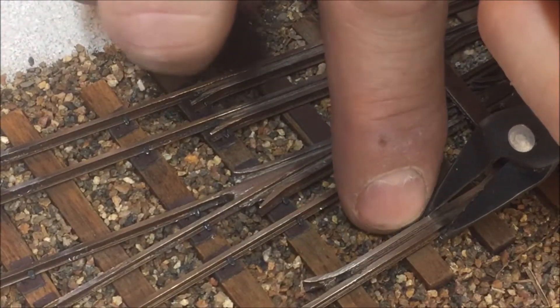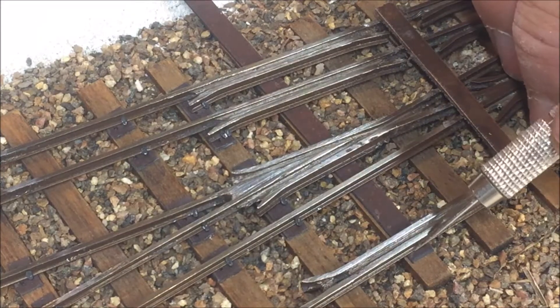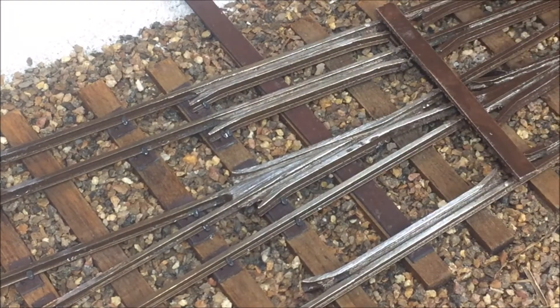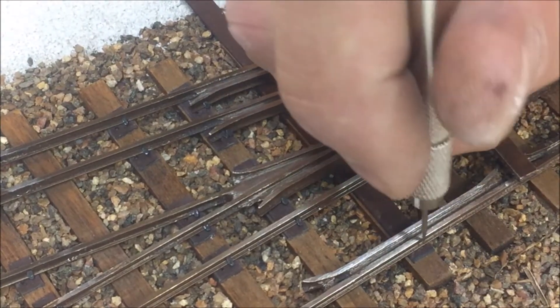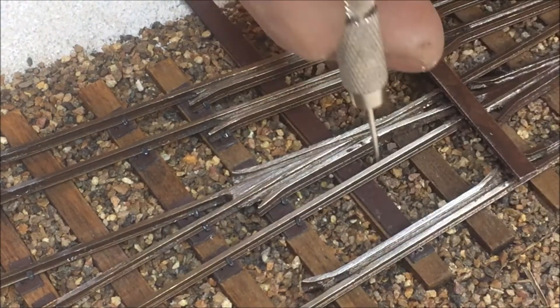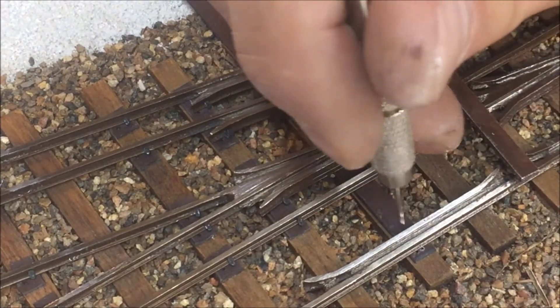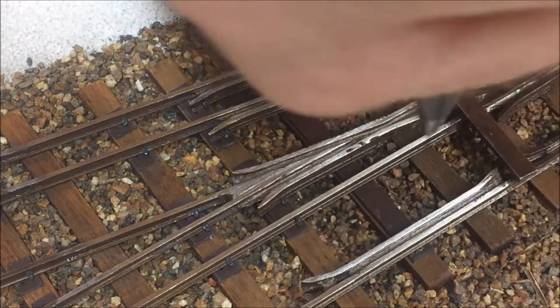Sometimes your rails may sit tightly against the ties and you may have to lift up the rail a little bit to get it under. With it under, I now position the tie plate to the appropriate length so there's enough overlap here that's appropriate. Now what I've done is I've put a needle into a small pin vise, and I want to create the spike holes. For this first one I'm going to create a spike hole, and I'll create its partner over here on the other side, and I'll do the same thing on the back side.